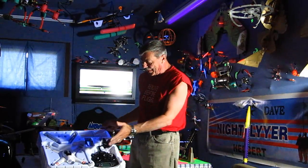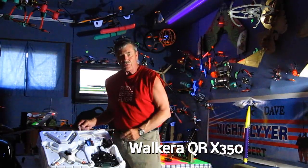Hello folks, Dave Herbert here. Welcome to Mr. Herbert's science class. But today I've got my Walkera X350 and I'm going to show it to you in a second.